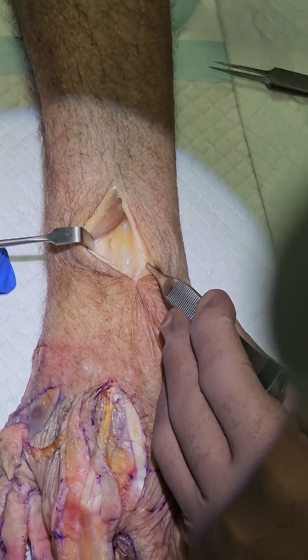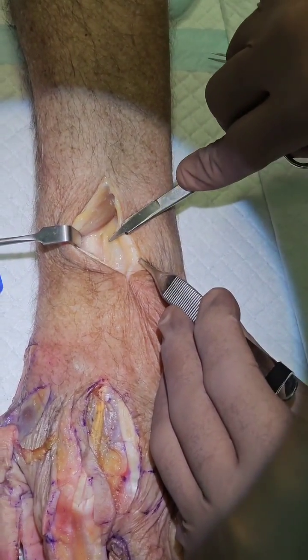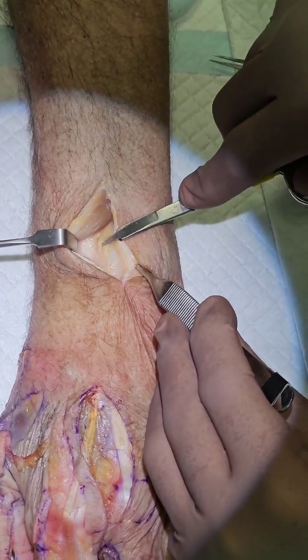Scissors please. And there you are — the posterior interosseous nerve.